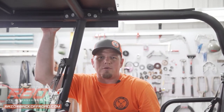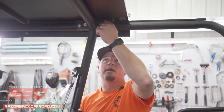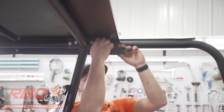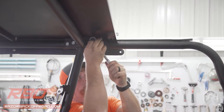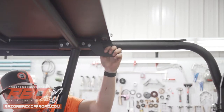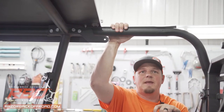Now that we've got the bolts tightened on the roof, we're going to move to the strut brackets. To do that, we're going to remove the factory installed bolts into the roll cage, install the strut bracket, and then tighten them down in place. Do the same thing on the other side, and then we'll get some help to get the rear panel in place.